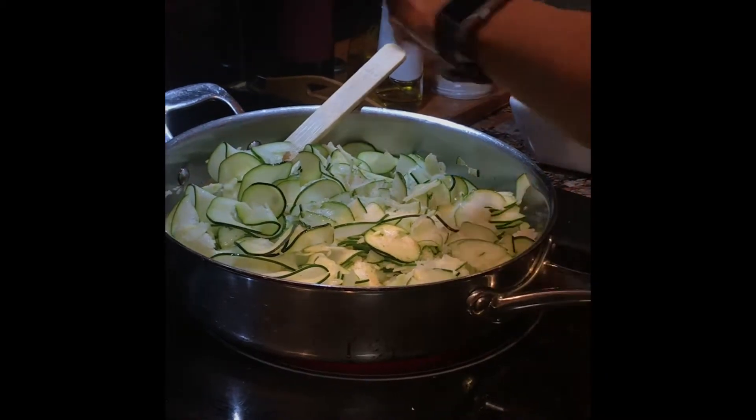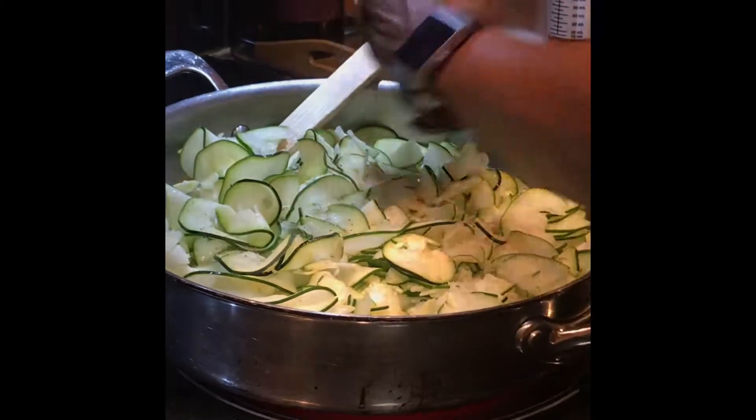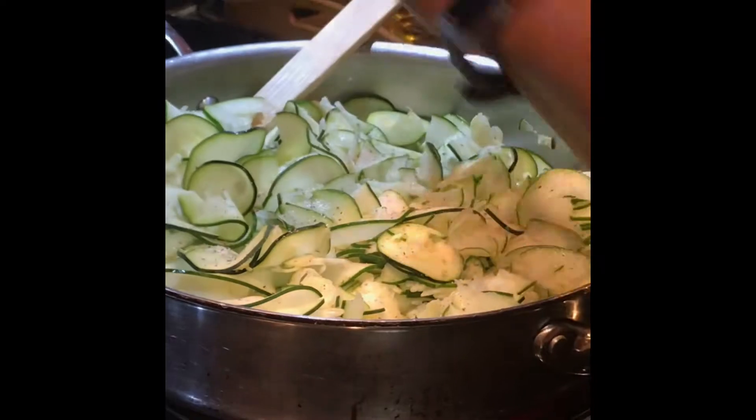That's what we're going to cook down. We're going to add some hot pepper.